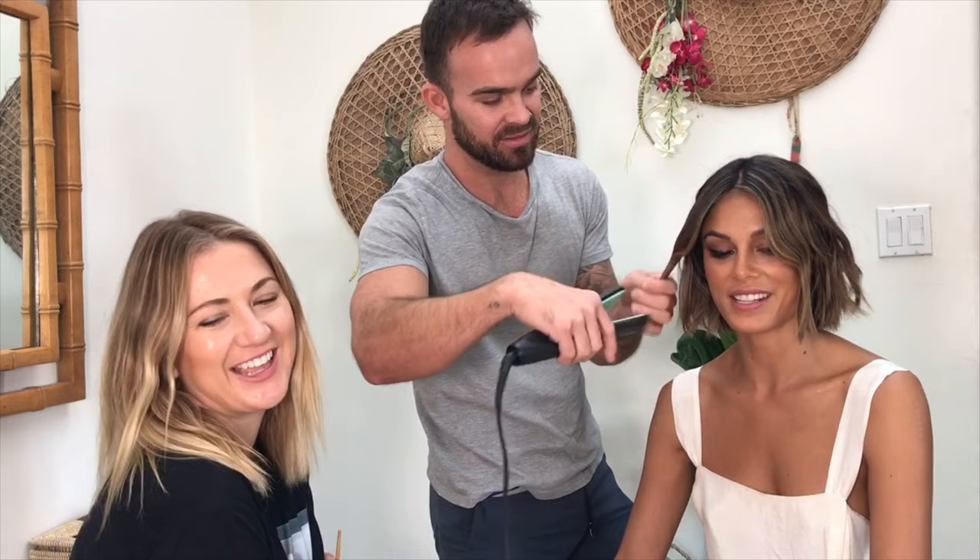Fritzy is looking very intrigued — maybe he was a hairdresser in a past life.